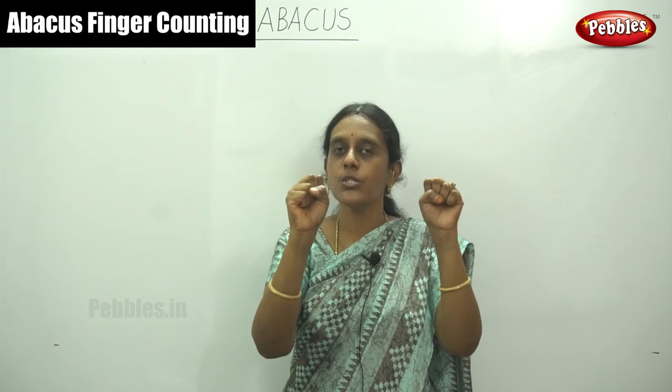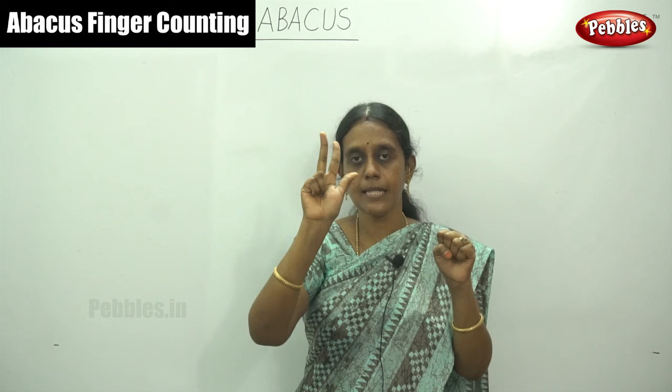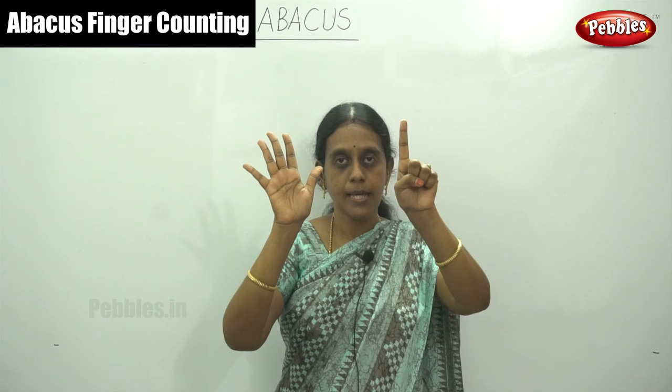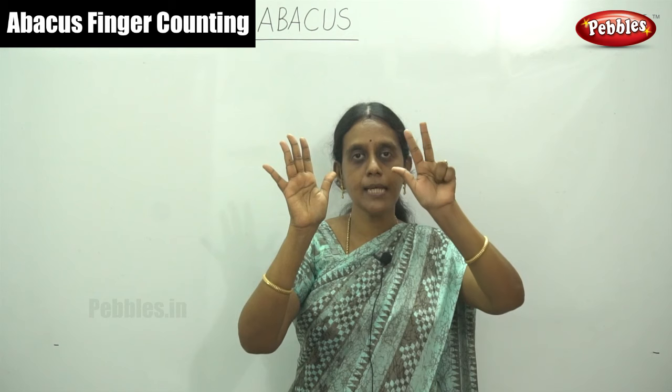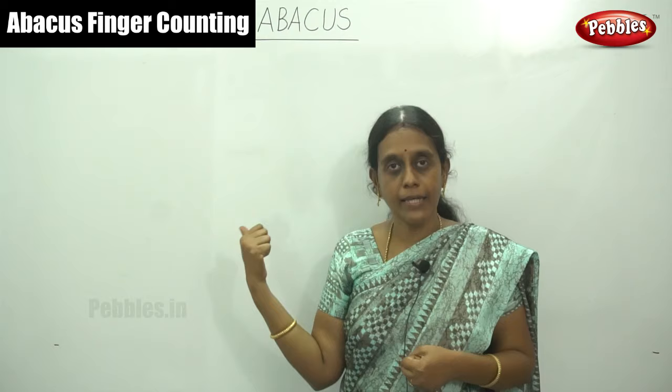Once again I will show you. One, two, three, four, five, six, seven, eight, nine. Nine. Then ten, twenty, thirty, forty, fifty, sixty, seventy, eighty, ninety — so ninety-nine. Total number ninety-nine. And this is zero level. I will show in diagram also.